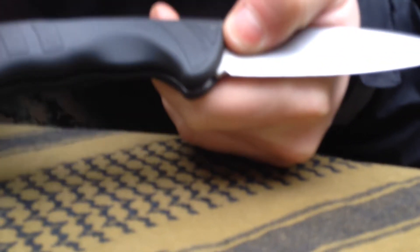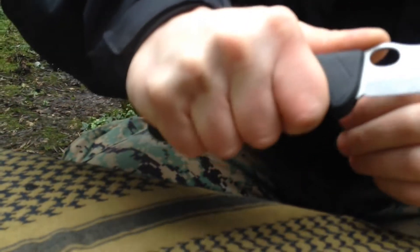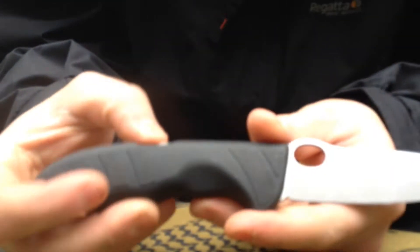It comes with a lovely grip on both sides with the Victor Knox sign on the knife. It just fits your hand awesome — no problems, it just holds it lovely. It comes with a basic locking and unlocking system.